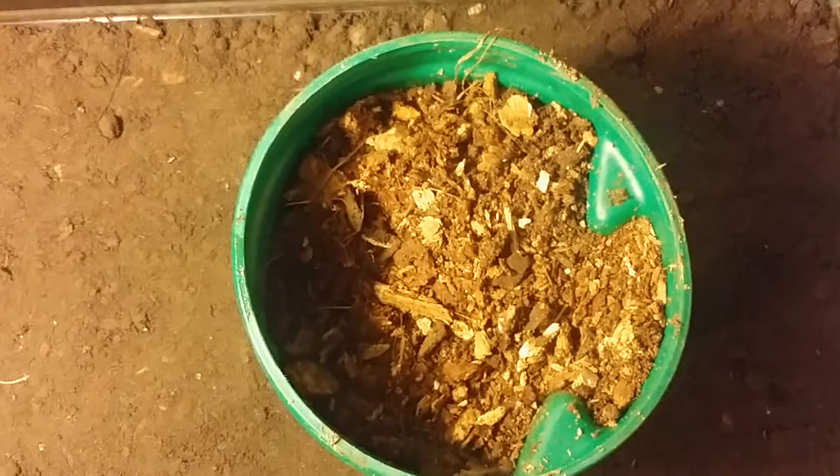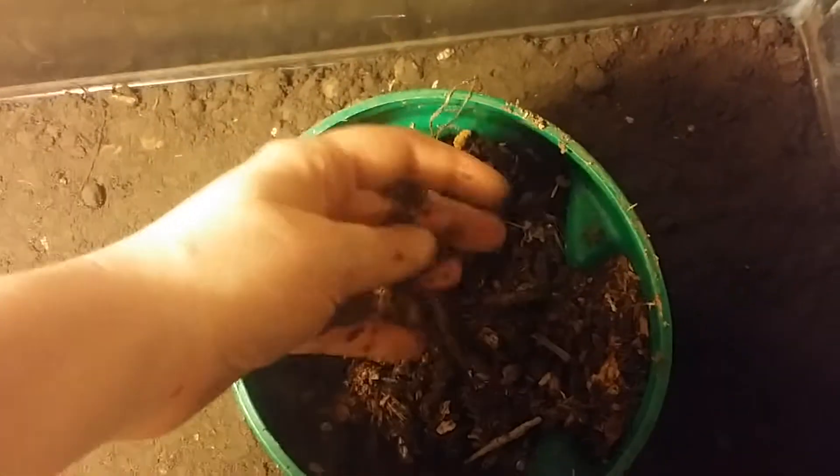Today I'm going to show you how to make a starter pill bug tank if you want to feed your reptiles some pill bugs. We have a 25 gallon tank here. The first layer is just going to be nice dark moist dirt. The next step is you want to add this nice chipped up decaying wood.